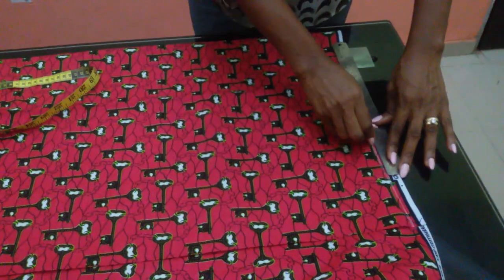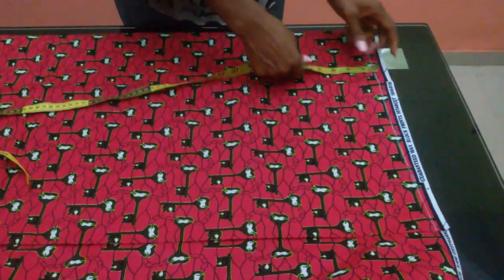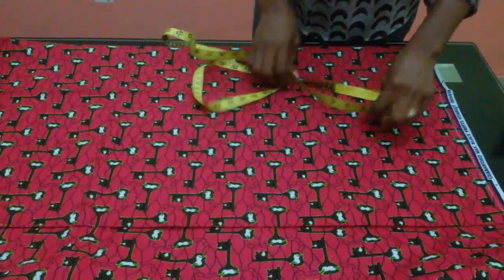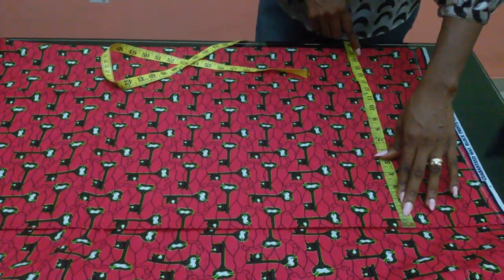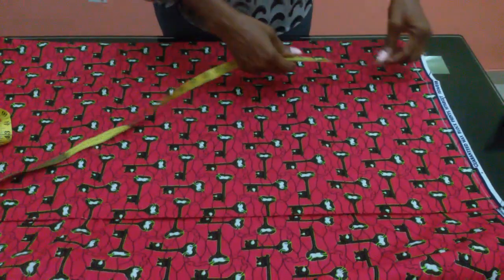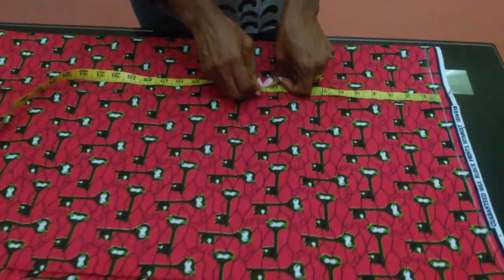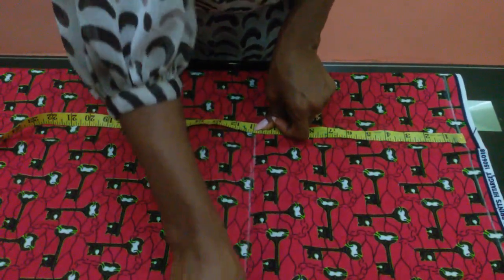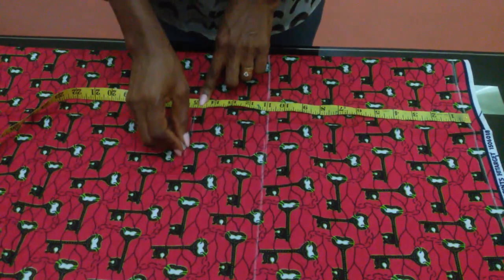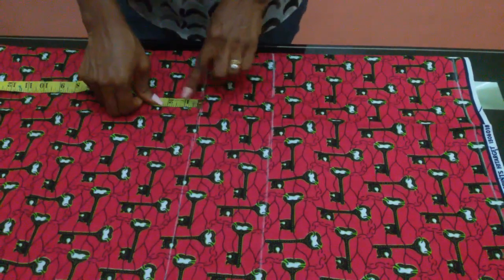This is my sugar line. I folded my fabric into two. I'm making use of 17 inches — you can make use of 15, it depends on the bust. So I'm going to be measuring her breast point, which is actually 11. Then her under bust is 15. That is 11 and 15. I'm going to be adding two inches for my allowance.